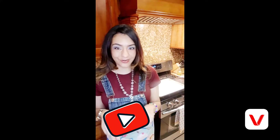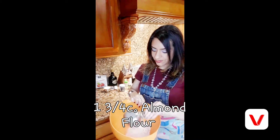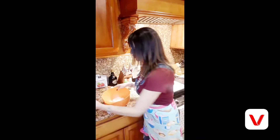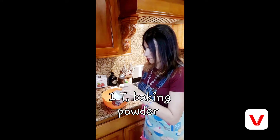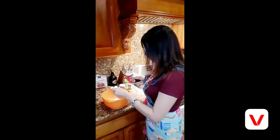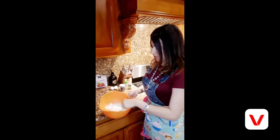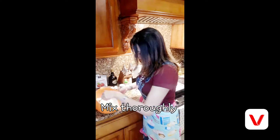While the cheese is in the microwave, take one and three-fourths cup of almond flour and one tablespoon of baking powder — make sure it's gluten free. Mix the dry ingredients together, then add two whole eggs to this as well.